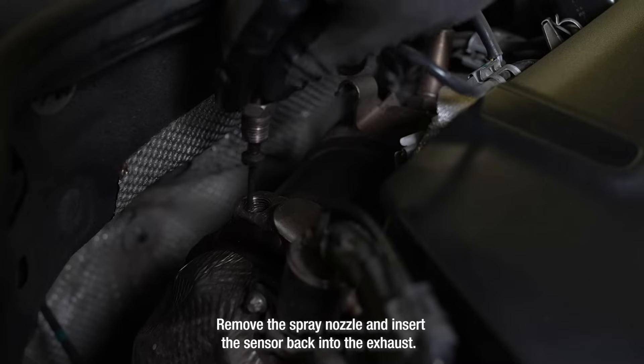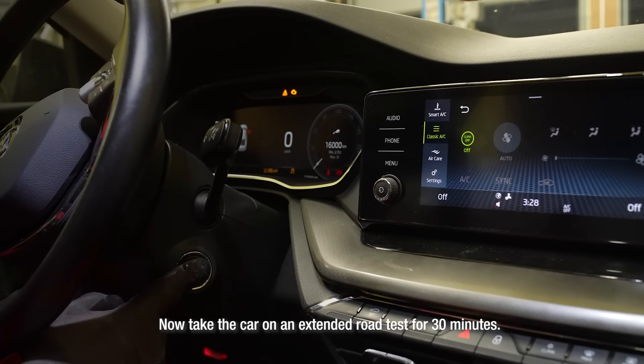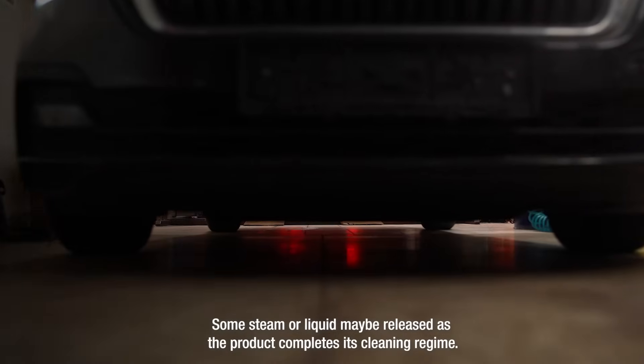Remove the spray nozzle and insert the sensor back into the exhaust. Start the car and allow it to idle for 15 minutes. Now take the car on an extended road test for 30 minutes. Some steam or liquid may be released as the product completes its cleaning regime.